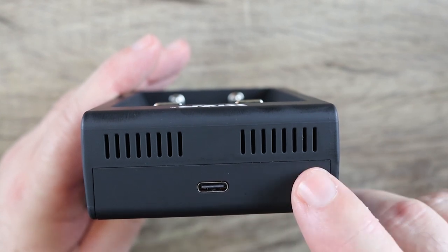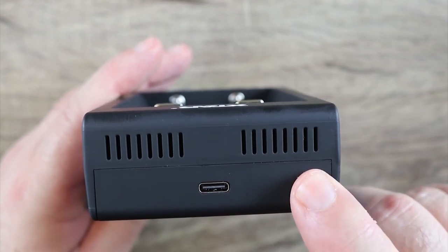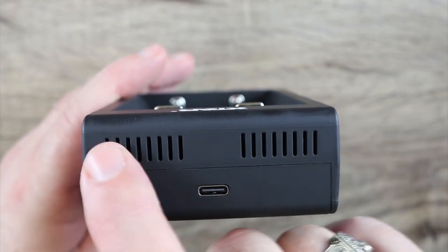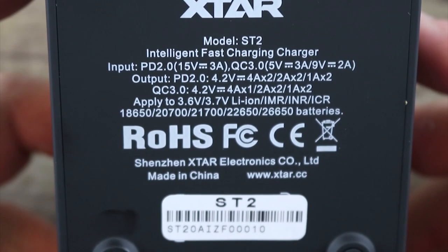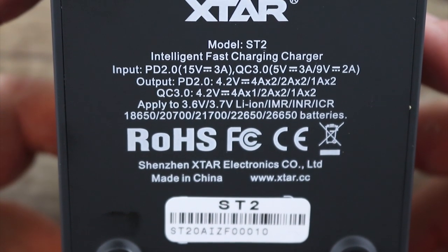I just ordered one in order to be able to do this review, so I'm waiting on that. I should have that in the next day or two, and then I'm going to film that part. Here is your venting right here on the back. You do have some specs — you can pause it here if you want to read them.